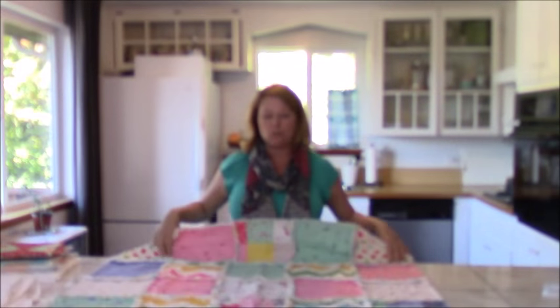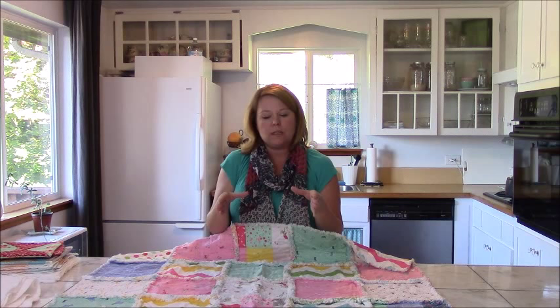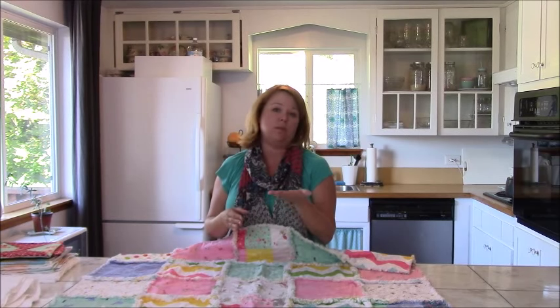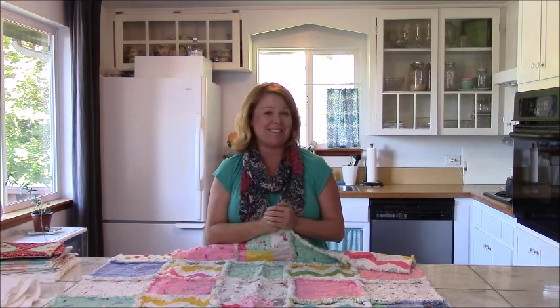So what you want to do is cut — like these are 10 by 10 inch squares — so you would cut one inch smaller. For this particular one, I would do 9 by 9 inch squares. Nestle them in between the backing and the top square, right in the middle, and sew it inside each individual square before you assemble. It's going to make it that much cozier and warmer for those long winter nights ahead.